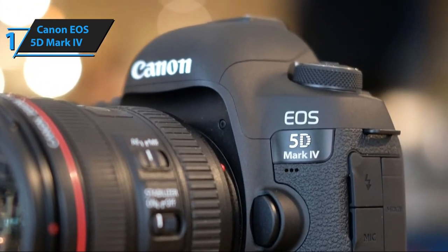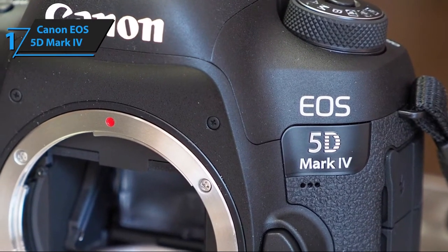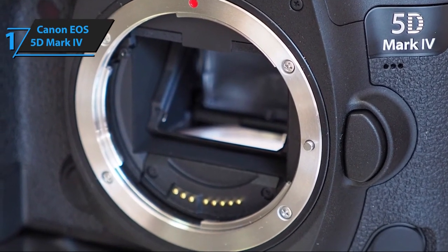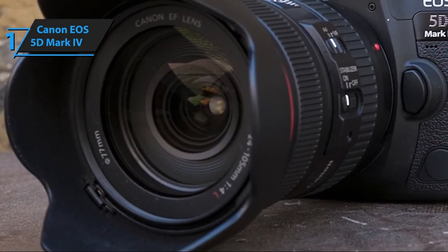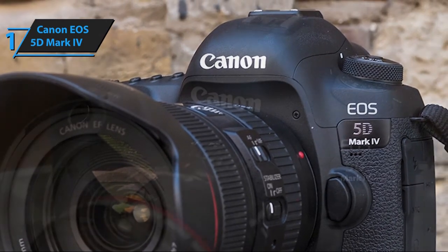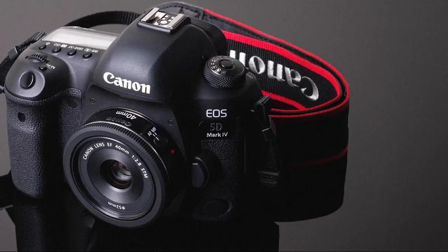It goes without saying that this is the go-to camera for vloggers and professional photographers alike. On the flip side, the only thing that leaves some room for improvement is the image processor — namely, it rocks a slightly outdated DIGIC 6 Plus image processing unit, which is just slightly weaker and less versatile than the DIGIC 7 and 8 we've seen on some of the previous picks. All things considered, EOS 5D Mark IV is a no-brainer if you're looking for quality. It boasts unparalleled image sharpness and 4K video shooting capability, it's very comfortable and easy to use, and it boasts a nearly limitless customization potential.